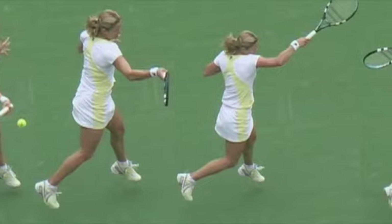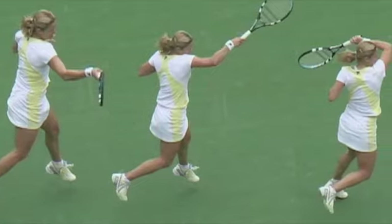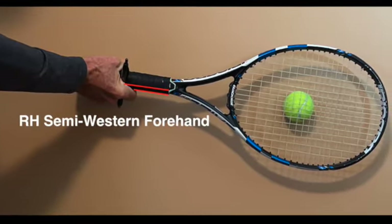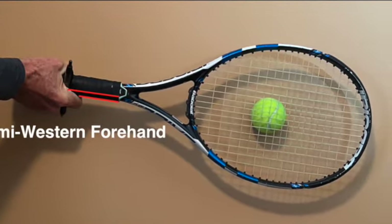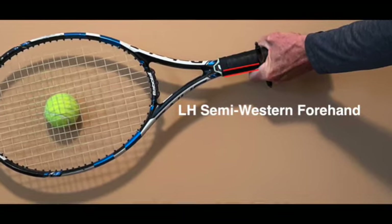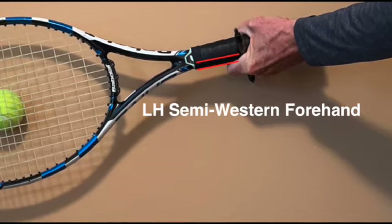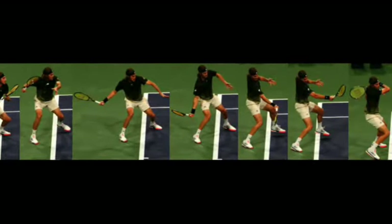Roger's eastern forehand grip is a tiny bit near bevel number 4. The pad on bevel number 4 is considered a semi-western grip. Many top juniors, collegiate and pro players use semi-western forehands. But Roger's grip is a bit closer to the eastern and he's a little bit of an exception. Clijsters also used an eastern or a bit further on her forehand.